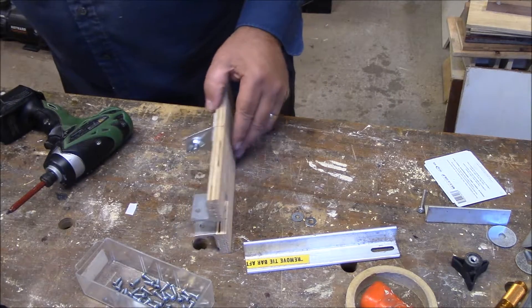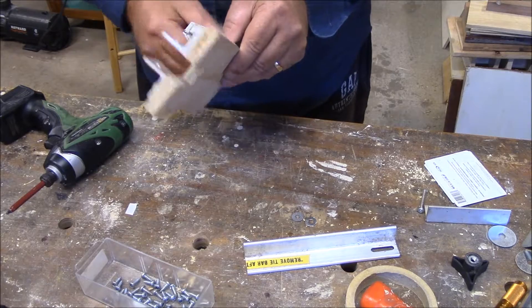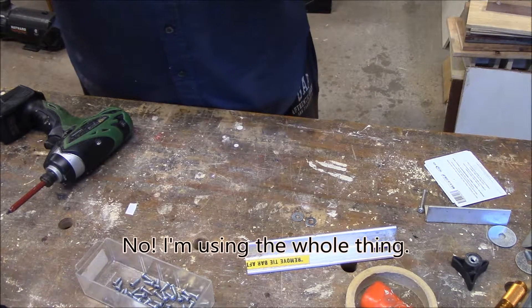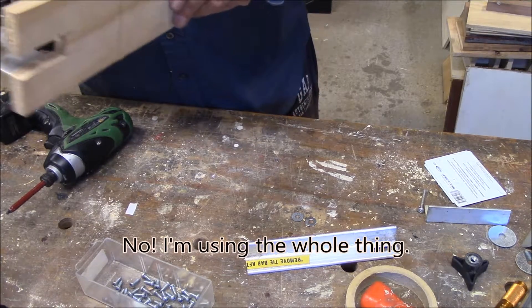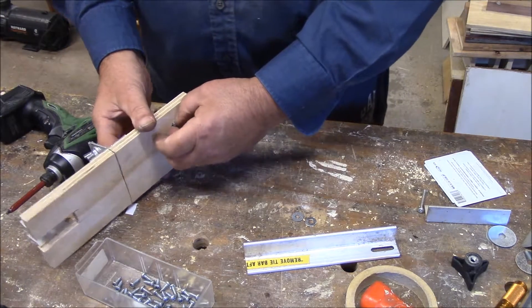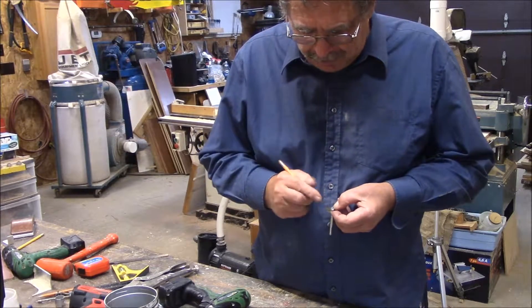We've got a thumb screw here. I'm going to probably put a piece of o-ring on there just to hold it so it won't fall out — right now it's just a friction fit. But I'm going to add an o-ring. Here we're just marking the head of the bolt where we need to bend the washer.